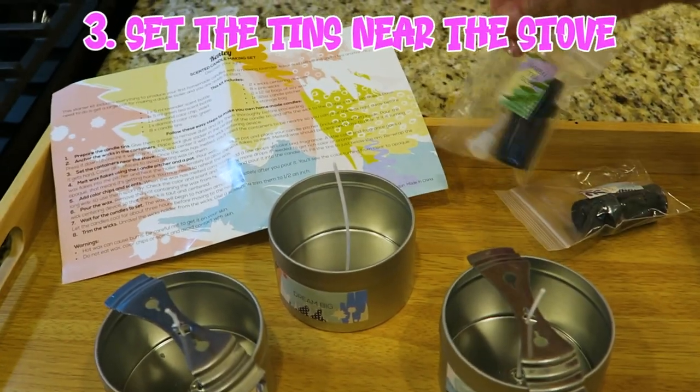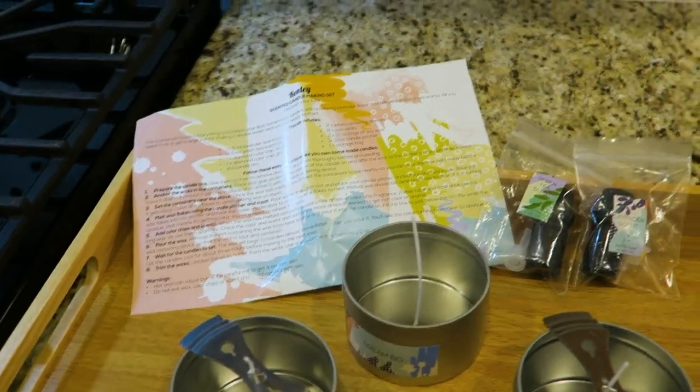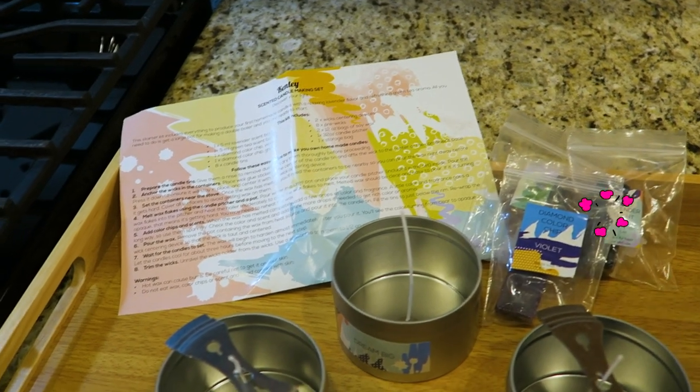I've got the tins ready next to the stove along with our wax dye and the fragrances.